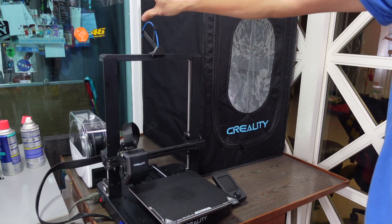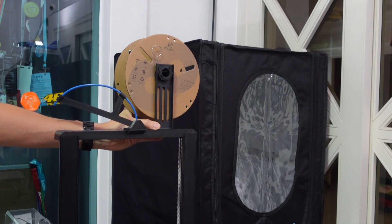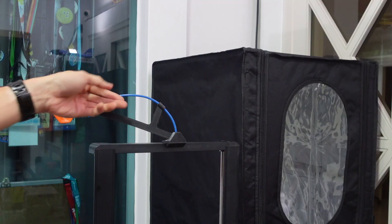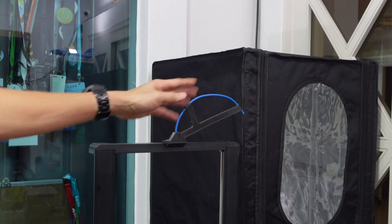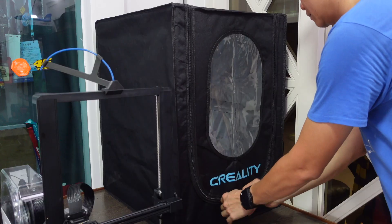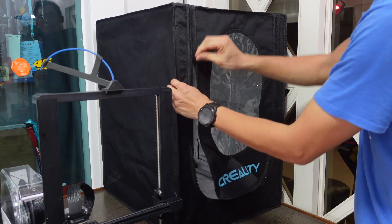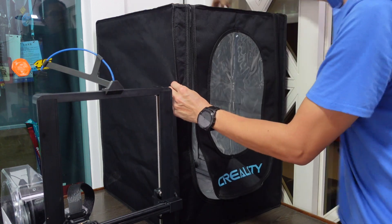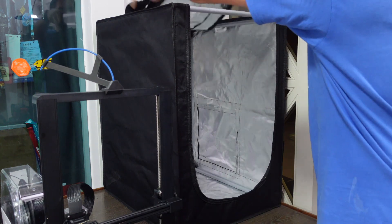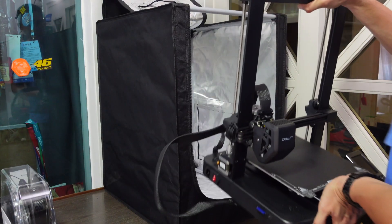First I want to make sure the printer will fit and check the height as well. If you have the original spool holder it just manages to go inside with the Ender 3 V3. Because I printed a custom filament guide, I have no problem fitting it in nicely and I can place my filament on the left or right side of the printer. These enclosures come in three different sizes — this smallest one is perfect for all the Ender 3 series: Ender 3, Ender 3 Pro, Ender 3 V2, and Ender 3 V3.